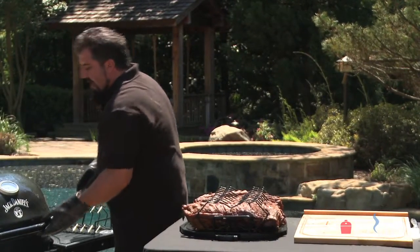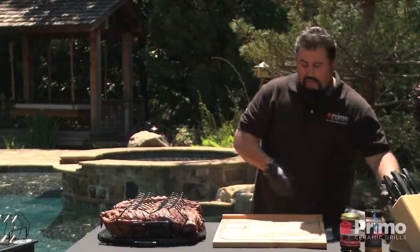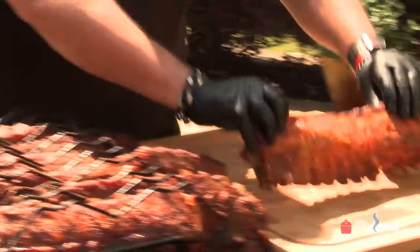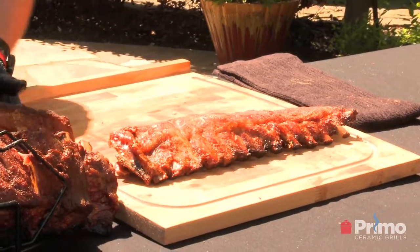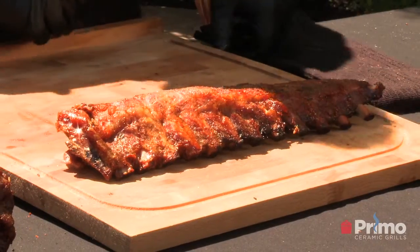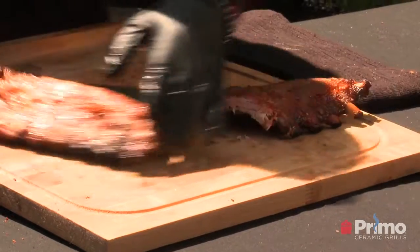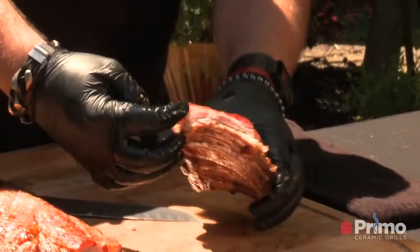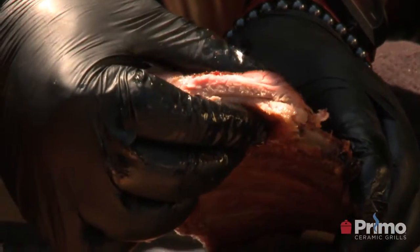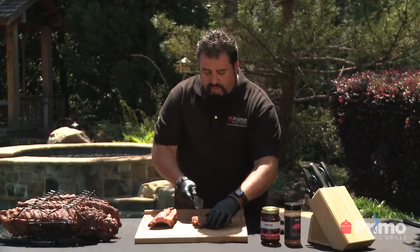We're going to take one of these racks out. Look at these — that is beautiful. Nice and tender. Look at that nice bark on there. We'll get a nice little cut in there. Look at that — it's a beautiful smoke ring right there. The juice is just delicious. Six hours, and all we did is we set it and forget it, and let the Primo do all its magic.